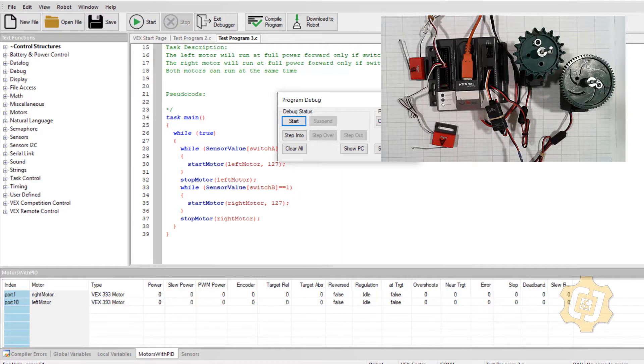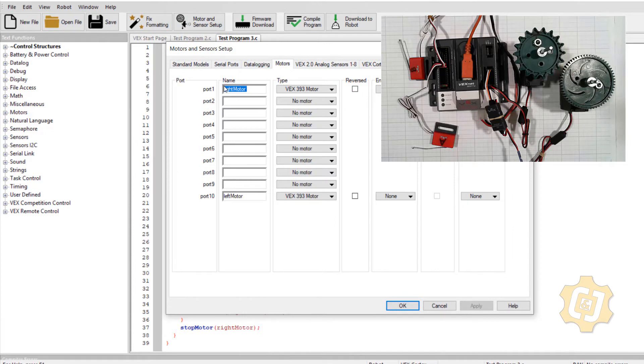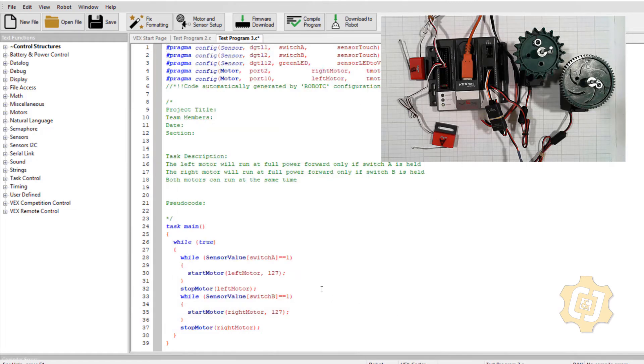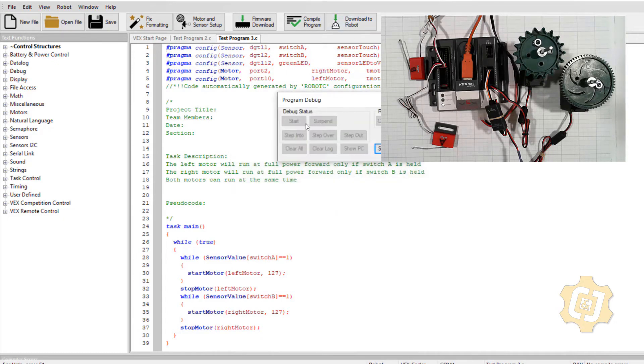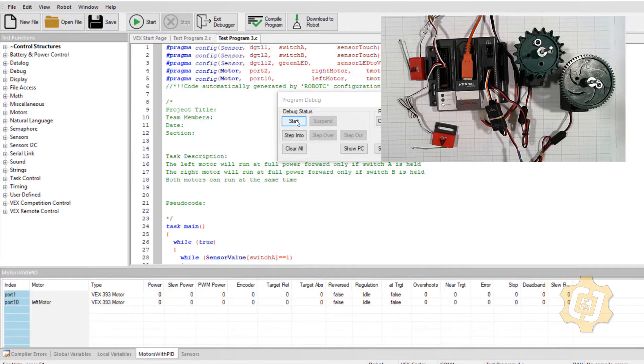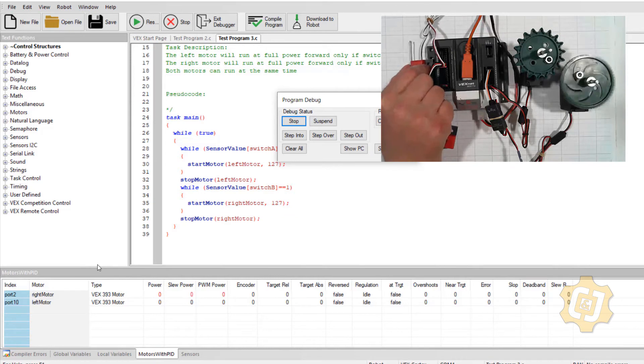So now we're in port two. I'll go ahead and stop it, then go up to my motors and sensor setup. Because we gave them names, all I have to do is move this — move it off of port one and into port two. That's now a 393 motor, that's a no motor. I don't have to do anything in the code at all because I used variable names. So download the robot, hit start — and now on port two is the right motor. Switch A still works, and now B works.